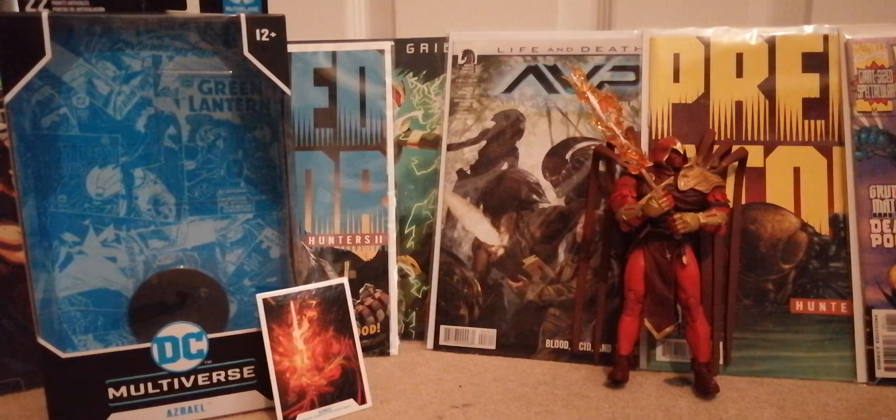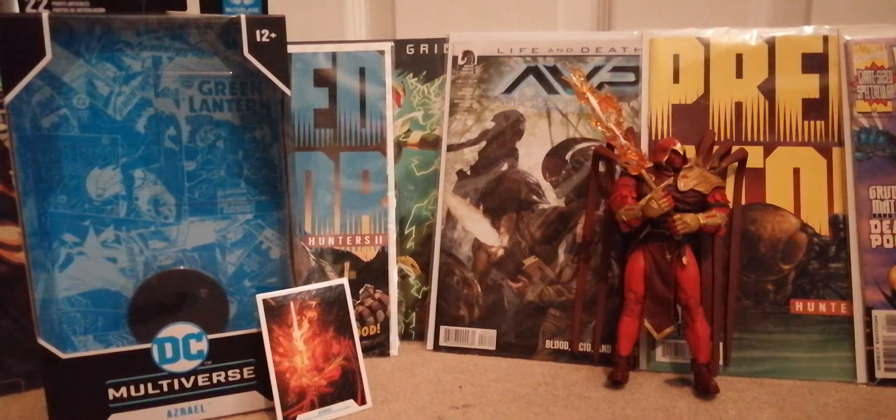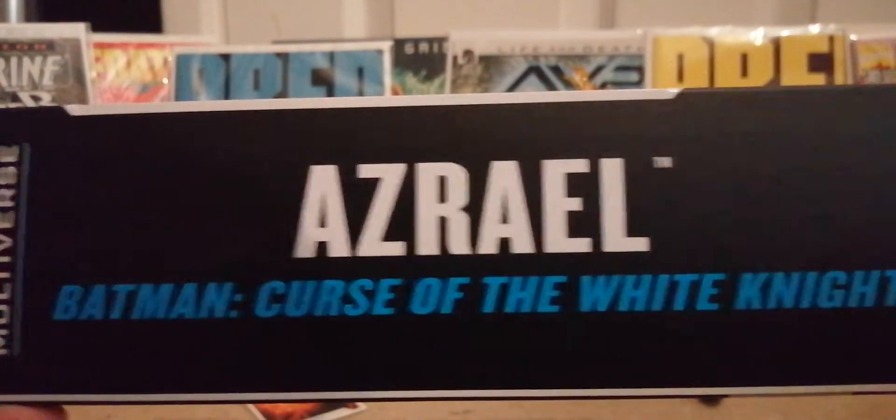Hi guys, DC Mafia back here. As I said on my video yesterday, we've got the original Azur from The Curse of the White Knight. This is my favorite version of Azur — it's the red version.